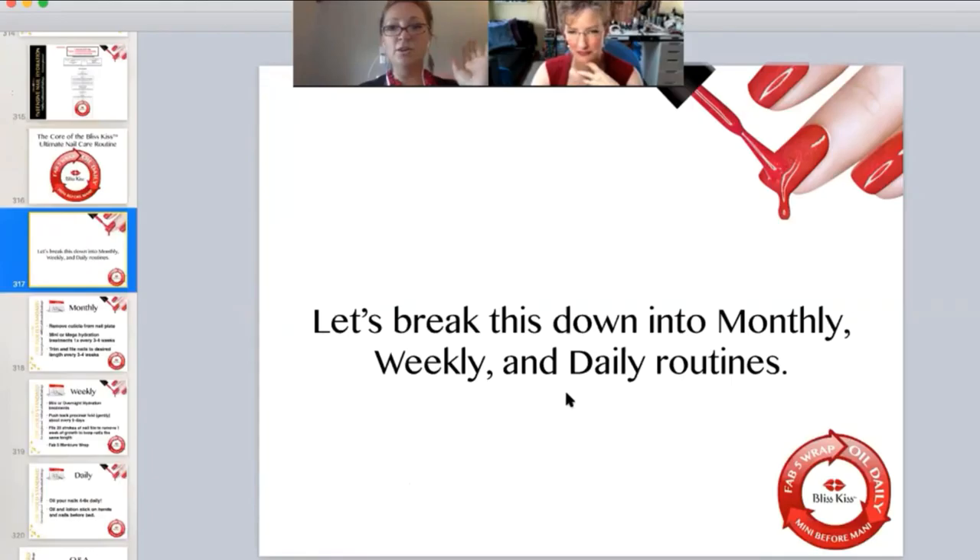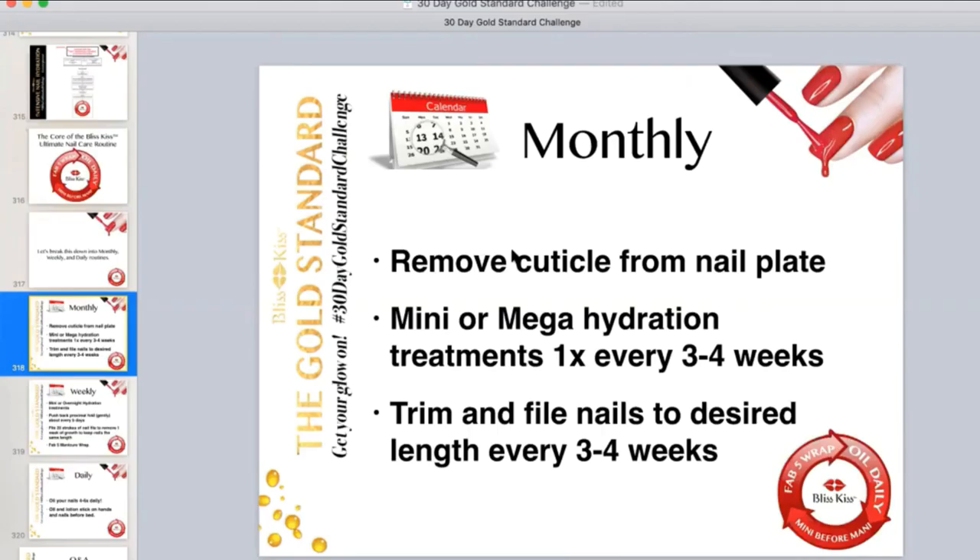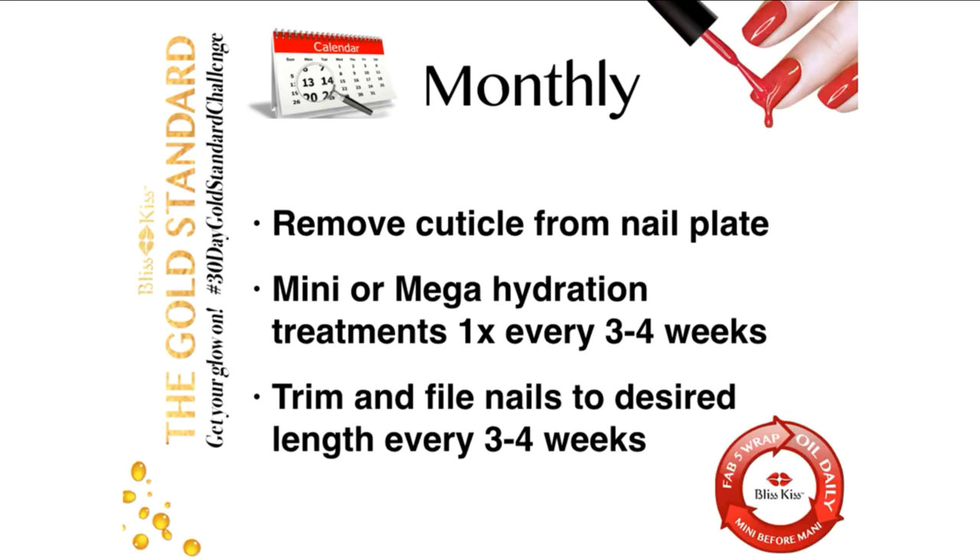Monthly, you're going to want to remove your cuticle from your nail plate — we have videos and articles on that. Mini or mega hydration every three to four weeks, at least once. Trim and file your nails to desired length every three to four weeks.